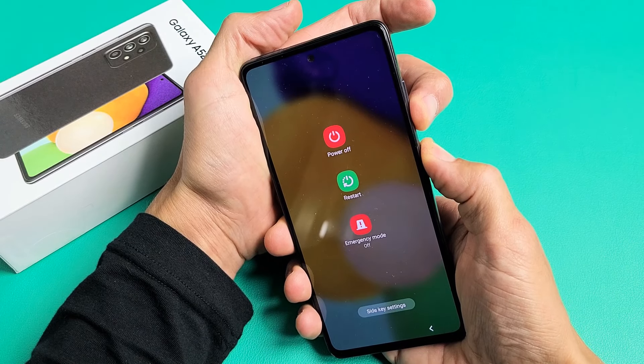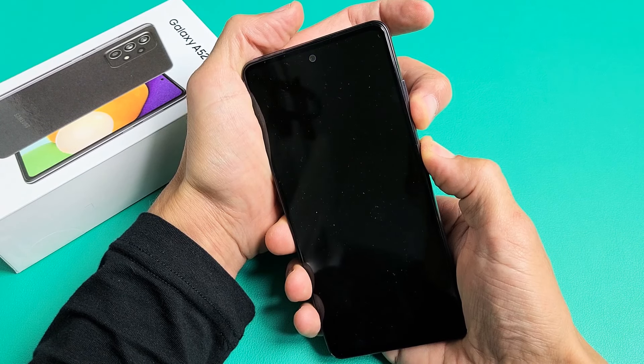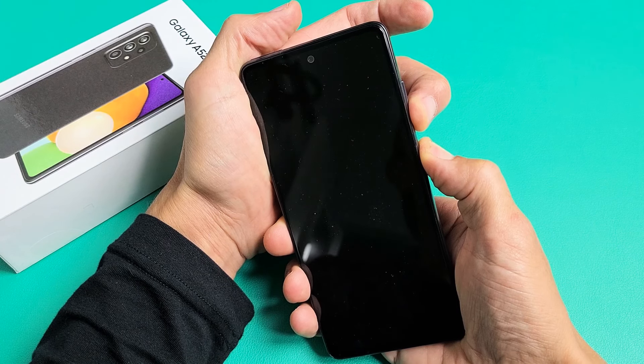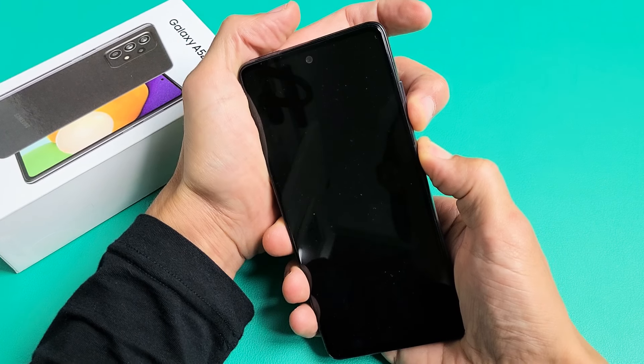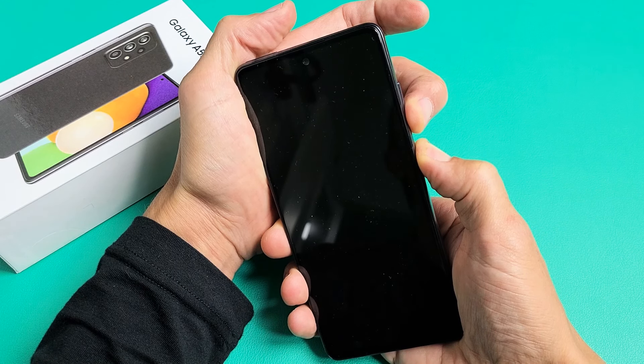Don't worry about what's happening to the screen, just continue to hold both buttons. I'm still holding both buttons here. I'm going to wait another 15 seconds or so, waiting to see the Samsung logo appear, then I will let go of both buttons. Still holding — be patient, the Samsung logo is going to appear soon.